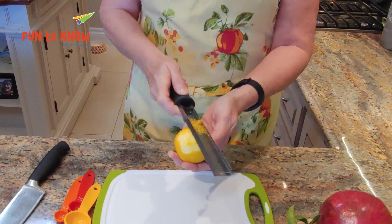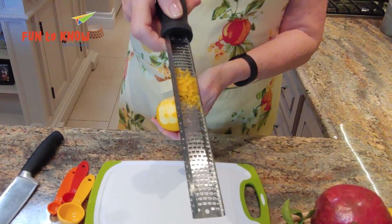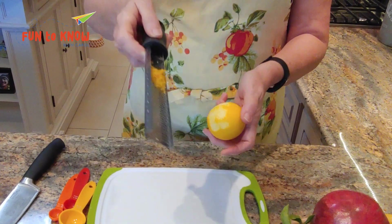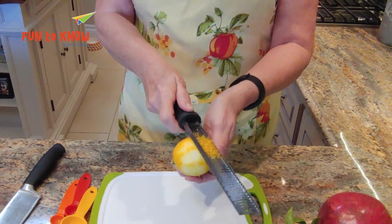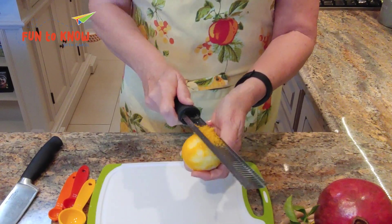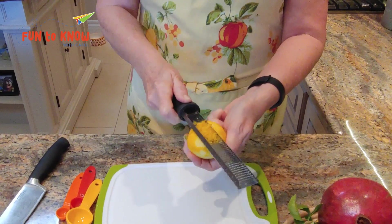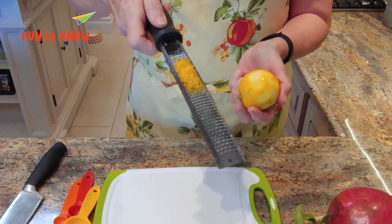Right now I can tell that I have about half a teaspoon of zest. When I've got enough that I can use, I just dump it into my container. If I need a tablespoon, I know I'm going to have to go quite a bit longer and it'll probably be my whole lemon — but that is coming close to a tablespoon of zest. So that's my tip for lemons: just do the zesting upside down and it makes it a lot easier to measure.